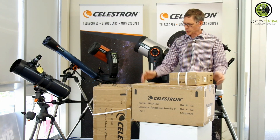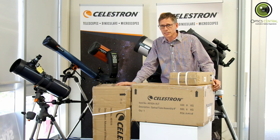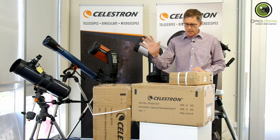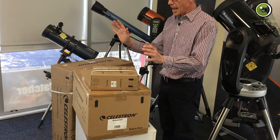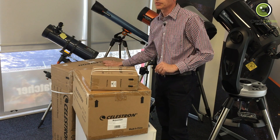As you can see, it comes in multiple boxes. It starts with the AVX mount itself. There's the AVX mount, there's a Cassegrain 8-inch OTA — that's the optical tube assembly — and the third thing is just another counterweight for the equatorial mount.